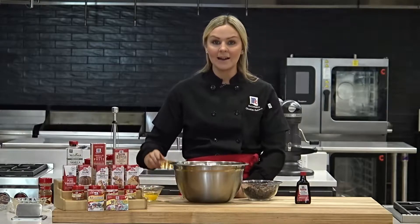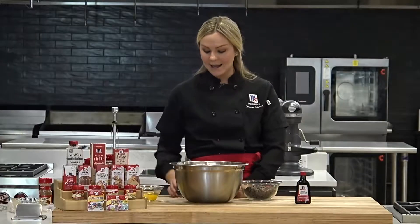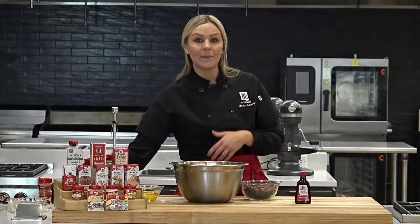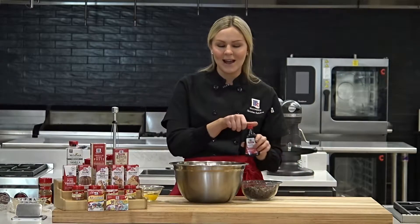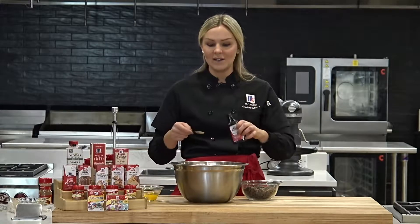Now we're going to add the wet ingredients to the dry. I'm going to add in a third of a cup of vegetable oil and then a third of a cup of brewed and cooled coffee. You could use water instead, but coffee really accentuates the chocolate flavor — so it's just a little trick. If you don't have it on hand, that's fine. And then we're going to use one teaspoon of vanilla extract.